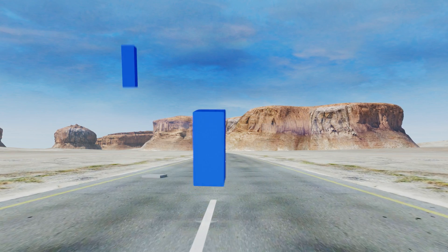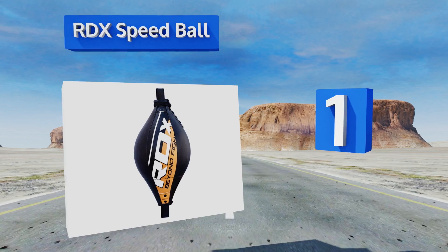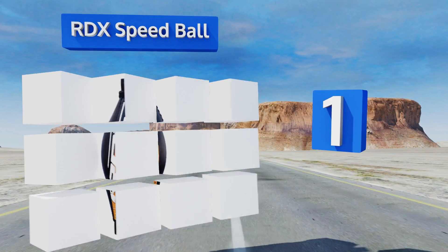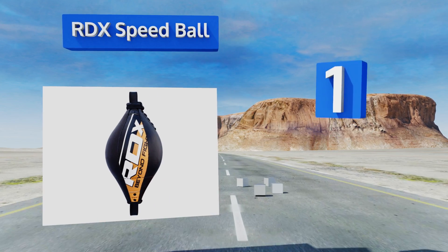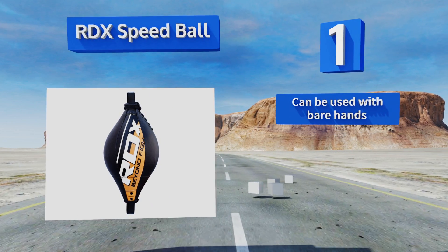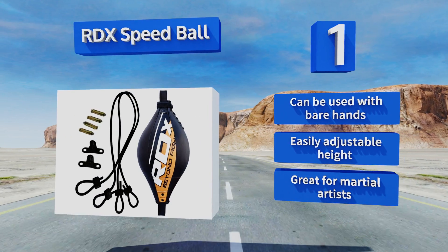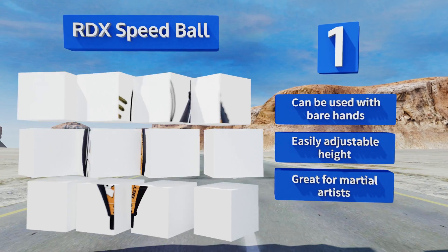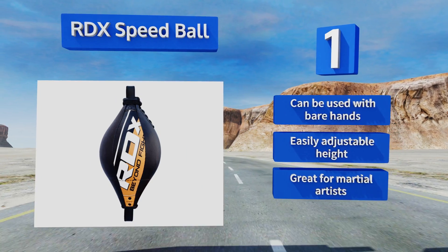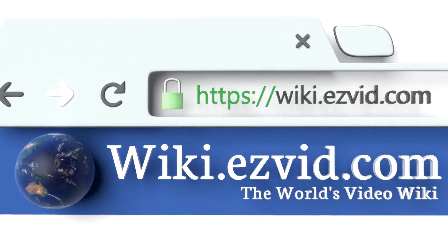Taking the top spot on our list, constructed from durable Mirehide leather, the RDX Speedball ought to last longer than most of the competition. Its internal twin textile layer adds one and a half millimeters of thickness to the bag, which uses split seams to reinforce the fabric joints. This one can be used with bare hands, offers an easily adjustable height, and it's great for martial artists.